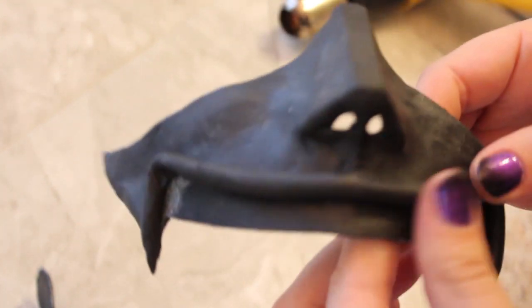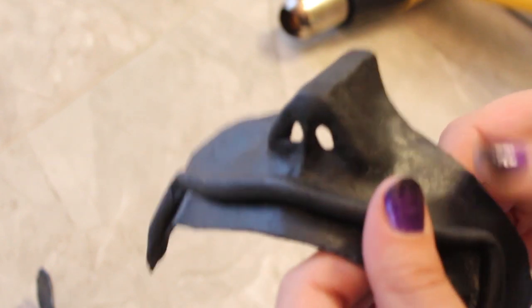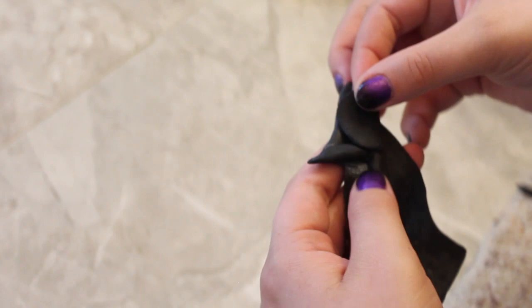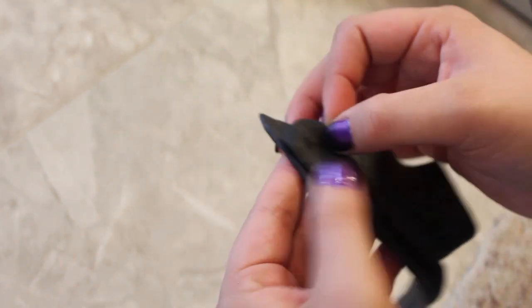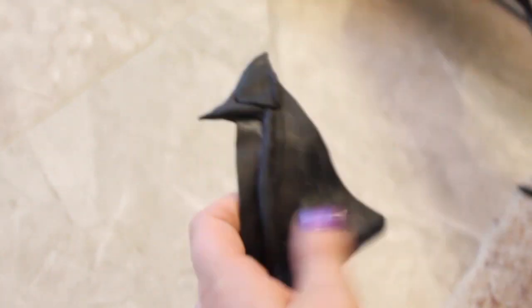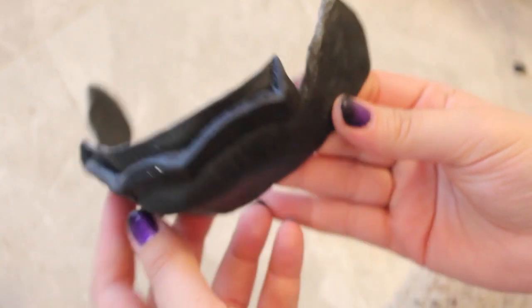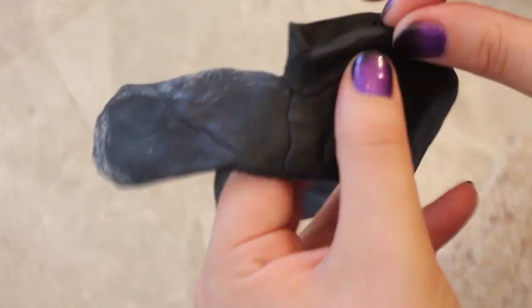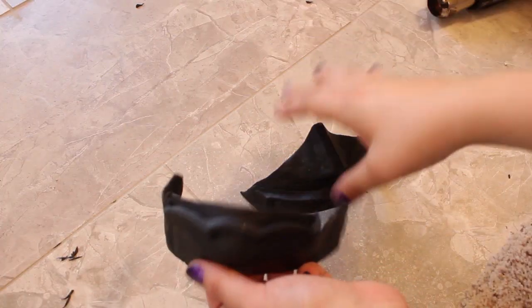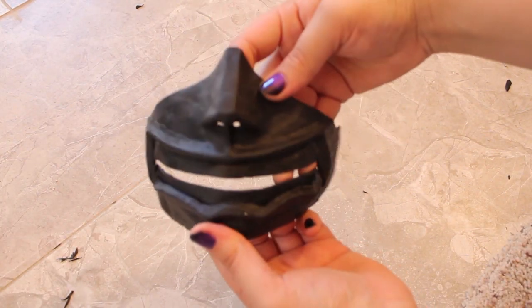I used my thumbs and fingernails to smooth out the edges without squishing everything entirely. I also had to add in extra pieces of Worbla to fill things out and make them more true to the mask. Once everything is smoothed and shaped, make sure everything lines up correctly and you have space in the front of the mask as well as on the sides for the hinges.